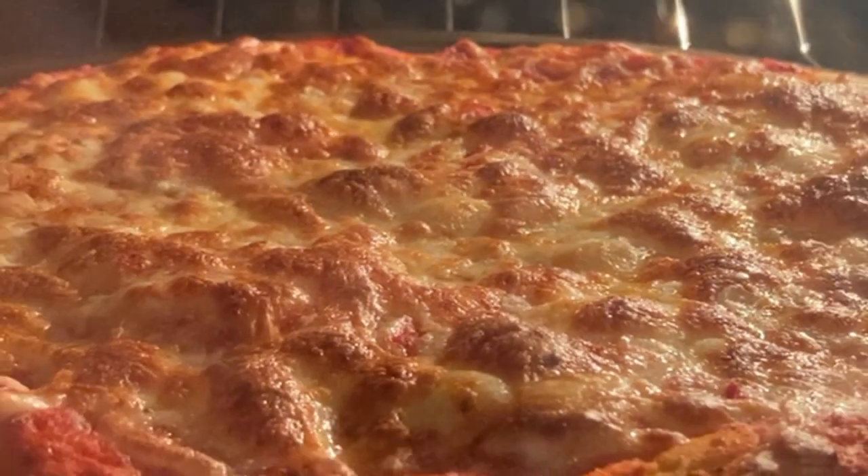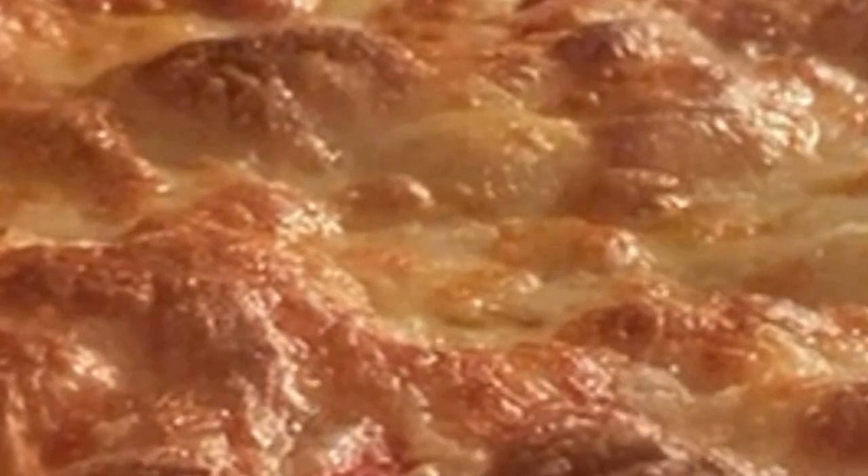Look at that. Look yonder at thine melty, bubbling cheese — soft and liquidy on the nether side, but crisped and brown up top. Mmm, it's making my mouth water, among other things. It's making my butt water.